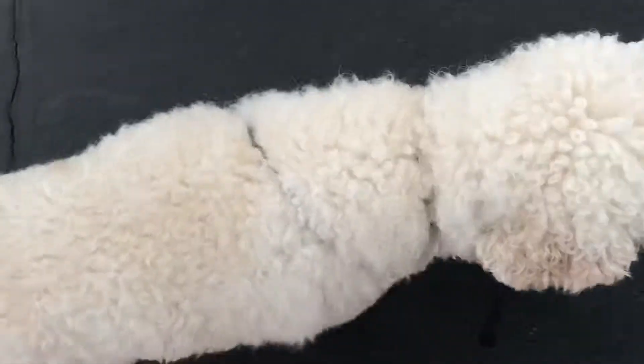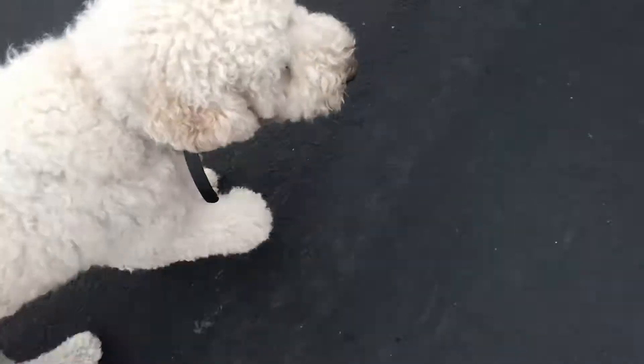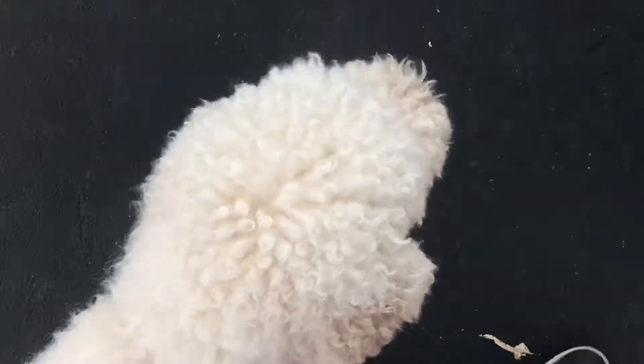Hey guys, wanted to show you this quick fun video of Mr. Hudson. I actually went ahead and dropped our leash, and we're just doing our last little bit of our walk here off leash.